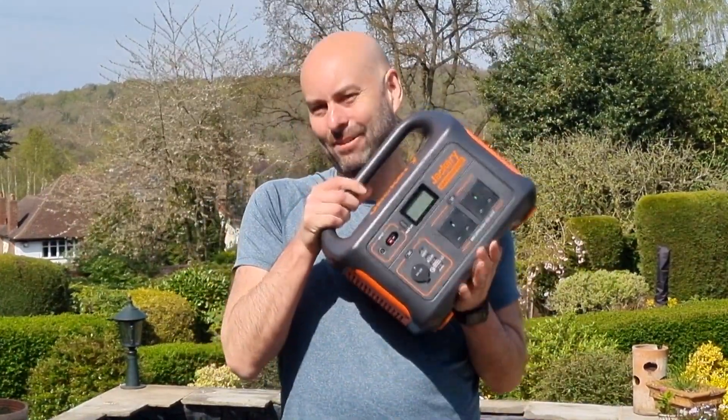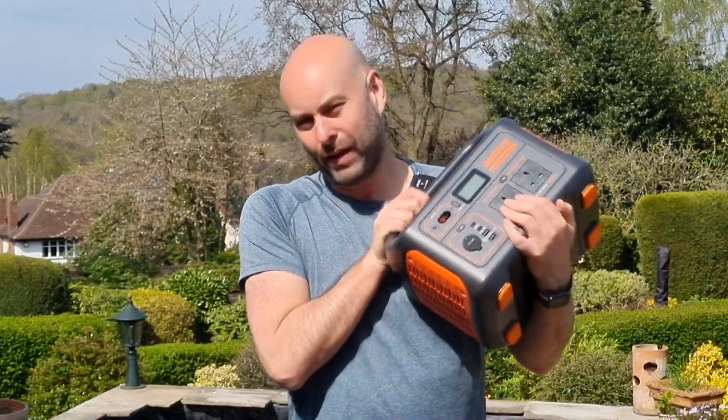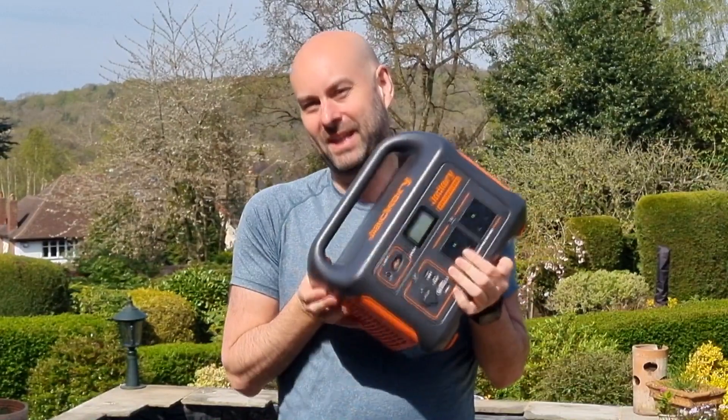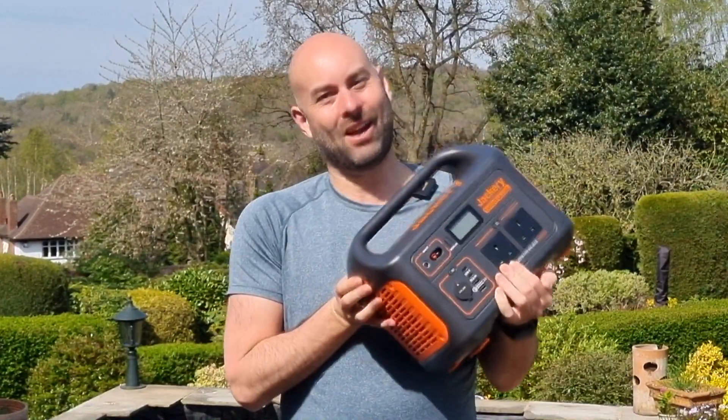Hi there and welcome to Camping Secrets. I'm Marky Mark. Today we're going to take the Jackery Explorer 1000 power pack and we're going to see what we can power in our house with this beast of a power pack. Let's go for it.